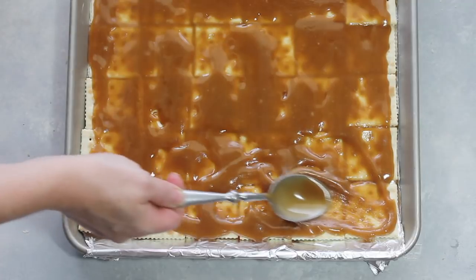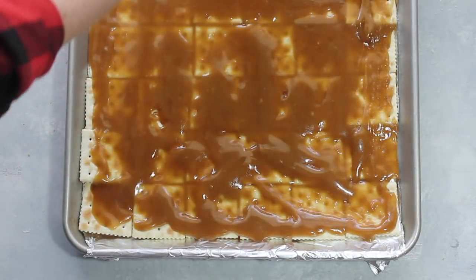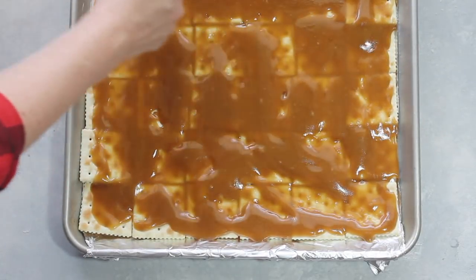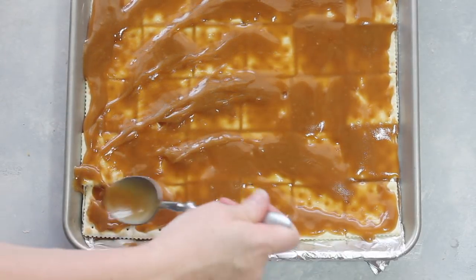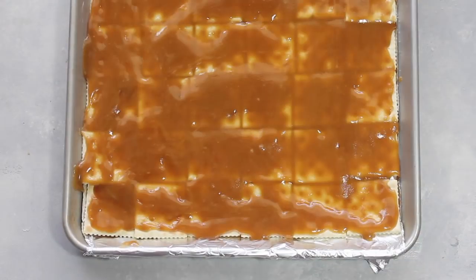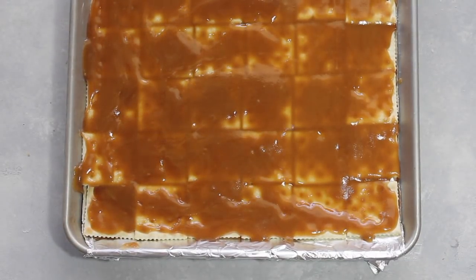Make sure to preheat your oven to 400 degrees because these are going in the oven as soon as you're done spreading the caramel around. When you're all done, just put it in the oven for about five minutes.